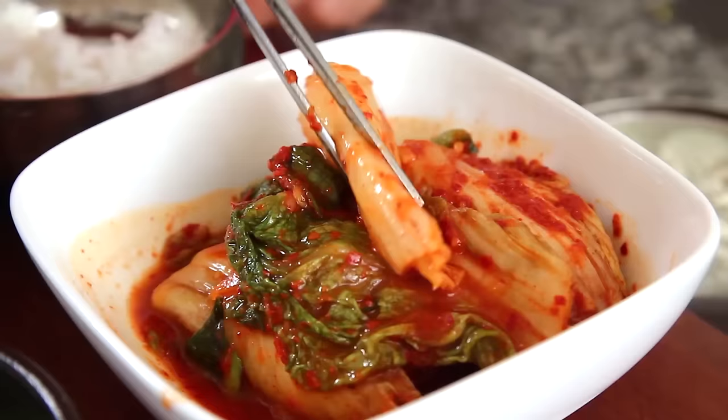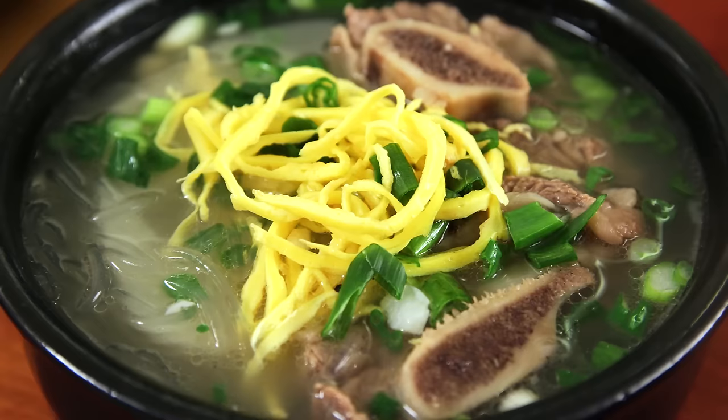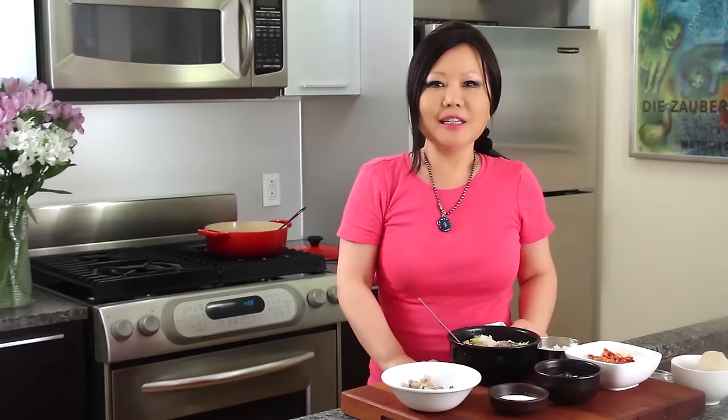Wow — yummy, yummy. Soft. Tender. Delicious. My kimchi! We made delicious Galbitang today — spicy and non-spicy. Enjoy my recipe. See you next time! Bye!